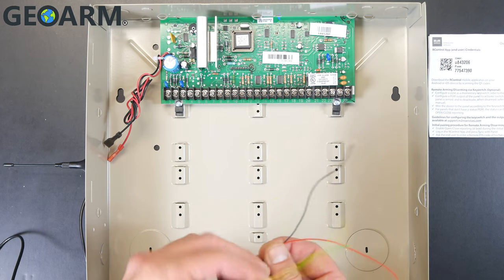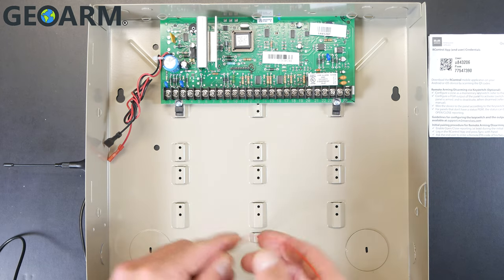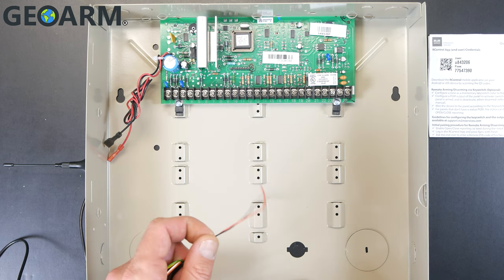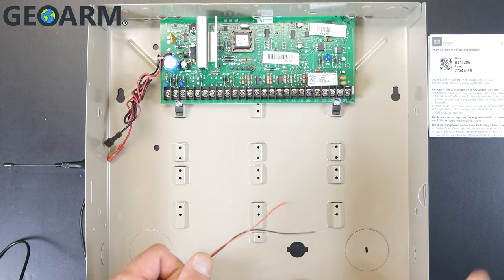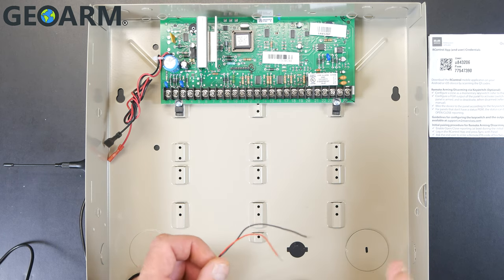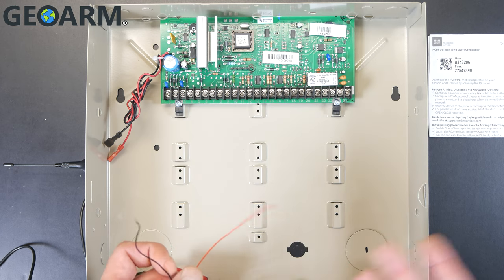Prior to doing this, make sure to power down your security system entirely — backup battery and power supply — just to avoid anything happening. Nothing is going to happen to you; it's very low voltage, but it could definitely fry the panel.